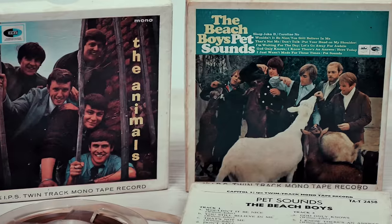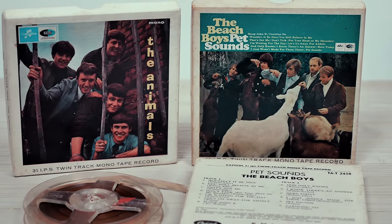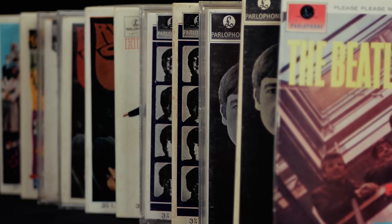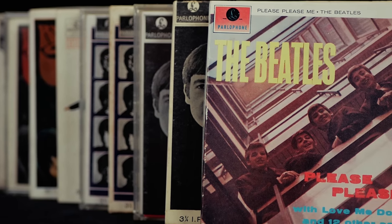It wasn't until the early 60s that pop titles started being produced. These ran at half the speed and had poor quality sound but cost the same as their vinyl equivalent. However, unlike in the UK, some pop reels manufactured in the US and Japan were available in the 7.5 inches per second format and sound excellent. A couple of years ago we made a dedicated video on the Beatles on reel-to-reel — a link to which is in the description.